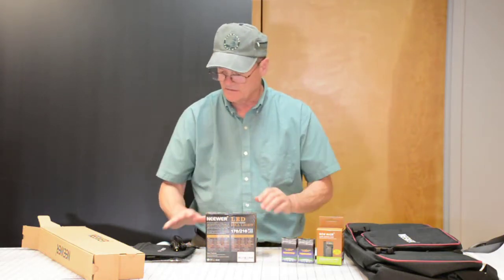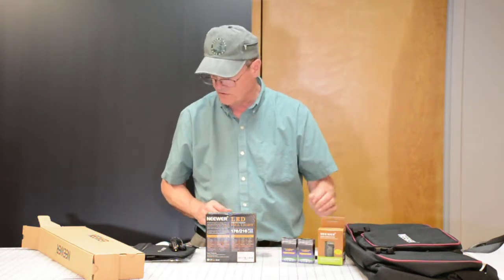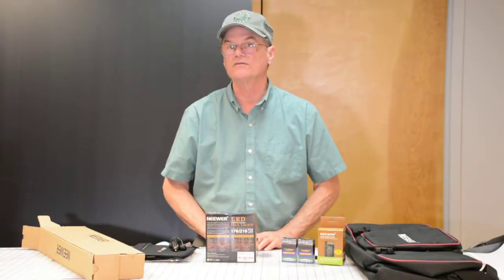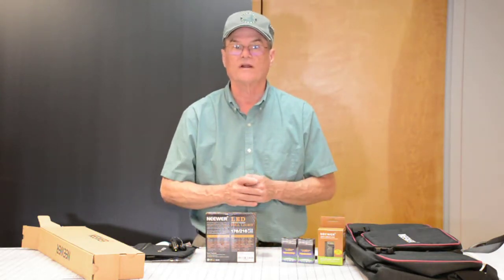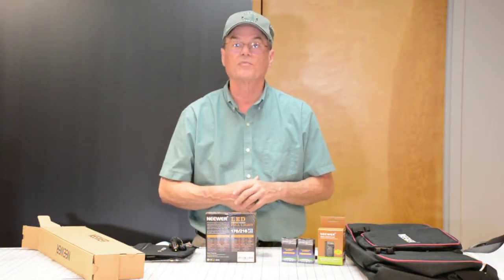Like I said, I got two lights, two diffusers, two batteries, a nice carry case, a battery charger, and a few other little odds and ends. All in all, I'm really pleased with the kit. There are some things I'm not real pleased with, but it wasn't hugely expensive. I feel like $100 for what I got is a fair price, and so far I'm really pleased with what I've got.